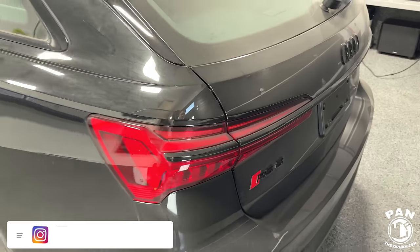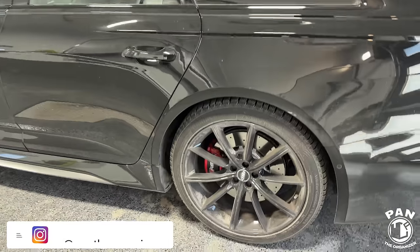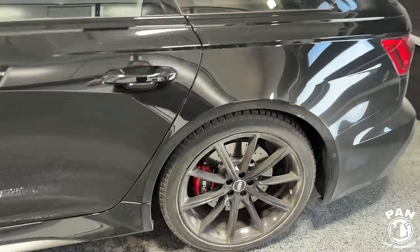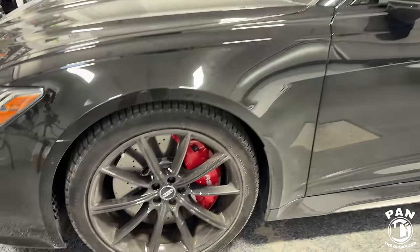Hey, what's up guys? Welcome to another episode of Pan the Organizer. So you're in for a treat today. We have this beautiful 2024 Audi RS6 Avant Performance in for a full detail including ceramic coating application.